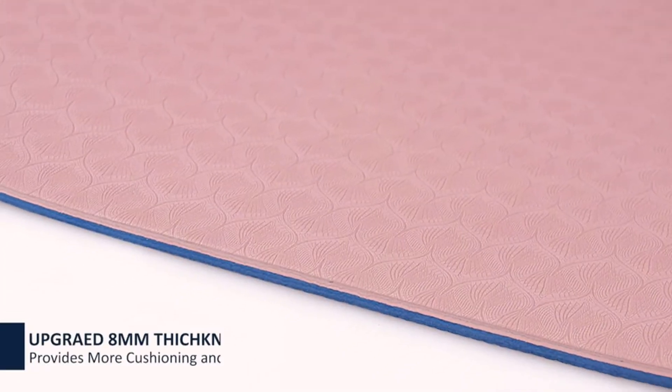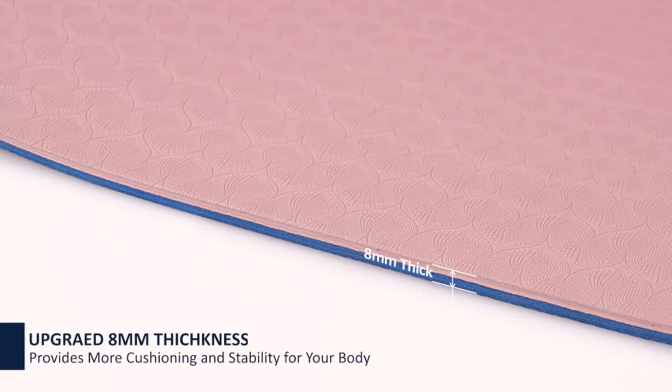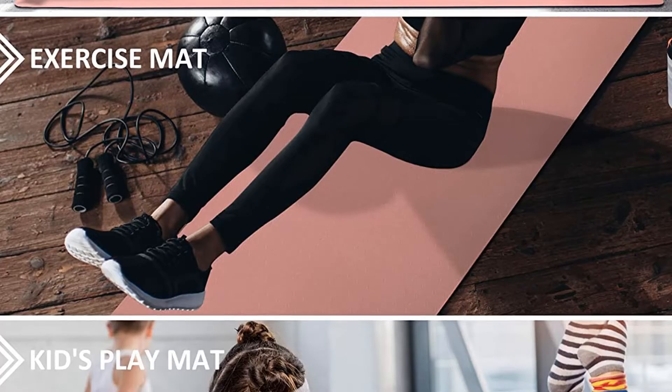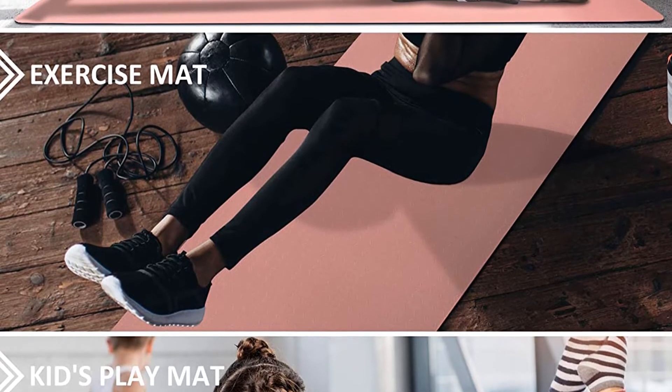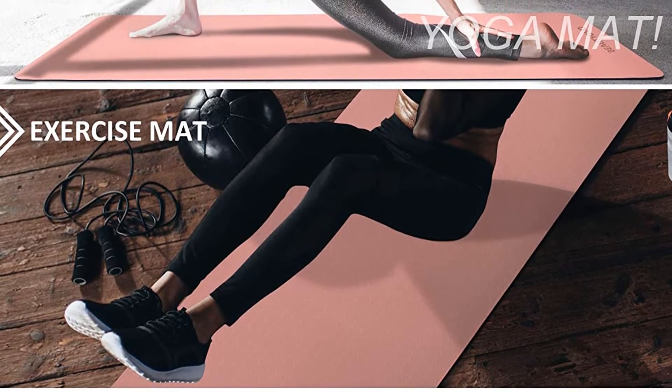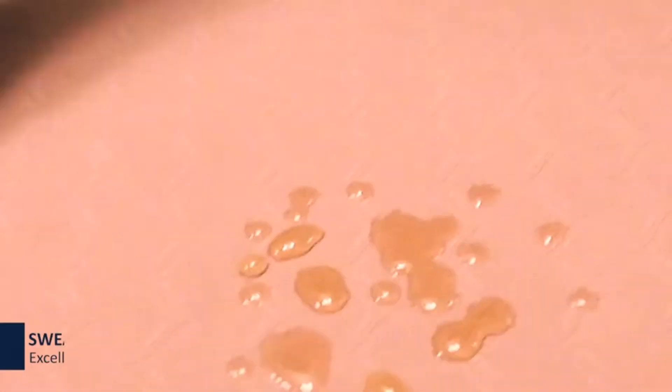It also comes with a strap, making it easy to carry to the gym and easy to store in the corner of a closet or under the couch. This mat has a different texture on each side, supposedly for gripping floors and providing sweat-proof traction, but there isn't much noticeable difference between the front and the back. If yoga is a regular part of your weekly routine, you'll likely want to upgrade to a thinner, more durable mat.